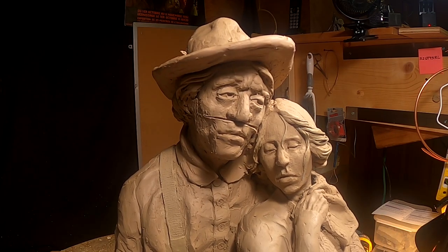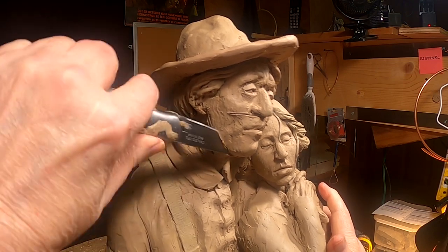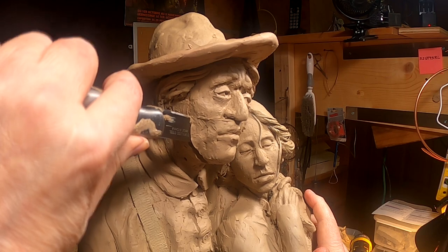The face is too small — not long enough for the jaw and the front — so I'm going to lengthen it.